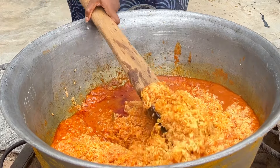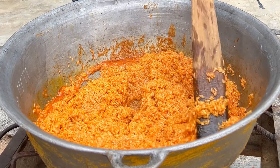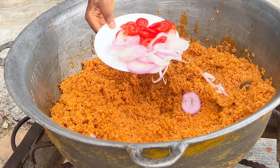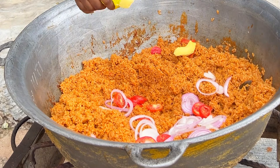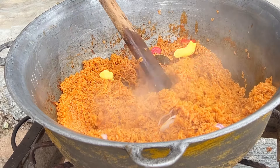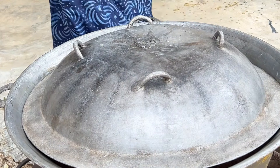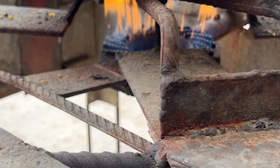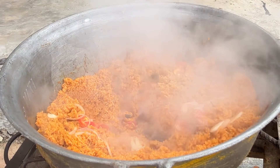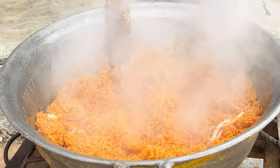You want to ensure your rice doesn't burn — the Yoruba call it 'sour.' Bring the rice from the bottom to the top and mix thoroughly, then cover again for another 20 minutes on that same low heat. After those 20 minutes, add sliced onions, sliced tomatoes, and a little bit of butter for shine, creating a well in the middle. To give this jollof rice a smoky taste, increase the heat for about five minutes. After five minutes, this is what you get — very smoky, very delicious, very flavorful!